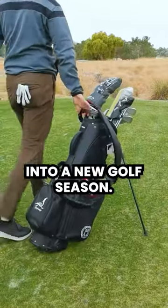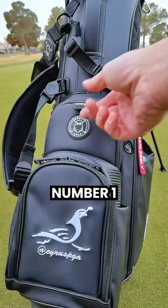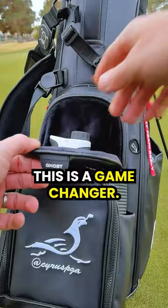We're stepping into a new golf season, and if you're looking for a new bag, make sure it has these six features. Number one: a magnetic pocket for your range finder. You open this 40 times a round — trust me, this is a game changer.